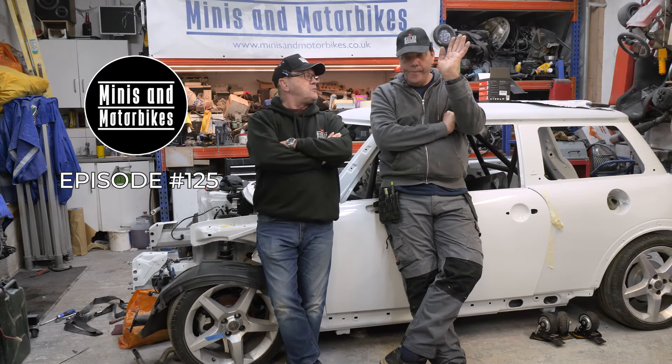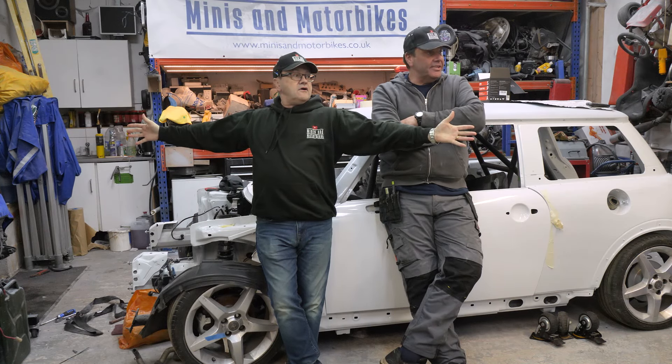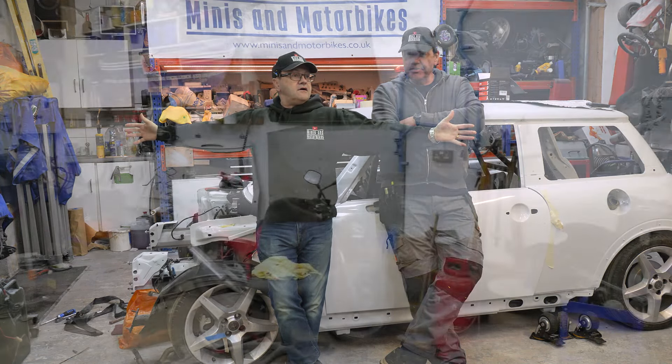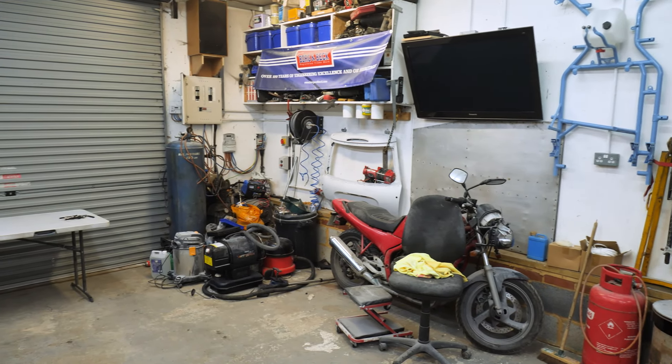We're out on this week's episode of Minising Motorbikes. What are we up to today? We're slowly getting there. I didn't do quite as much as I wanted, but we're getting there. There's a lot to sort out still, organise stuff.